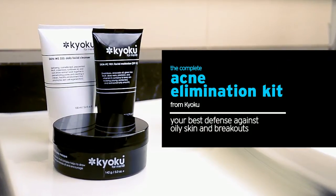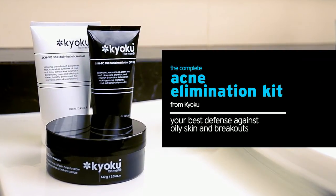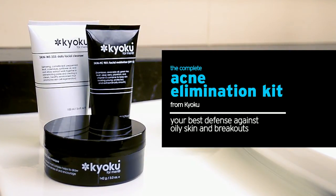The Complete Acne Elimination Kit from Kyoku is your best defense against oily skin and breakouts. Use this regime on a regular basis and you will treat the breakouts you do have and prevent new pimples from forming for good.